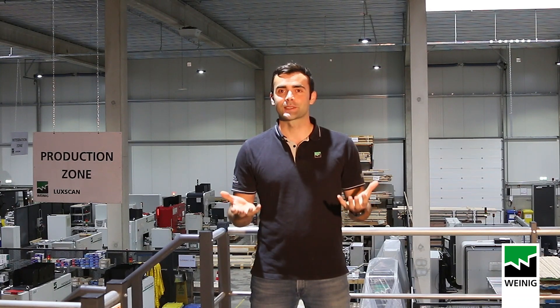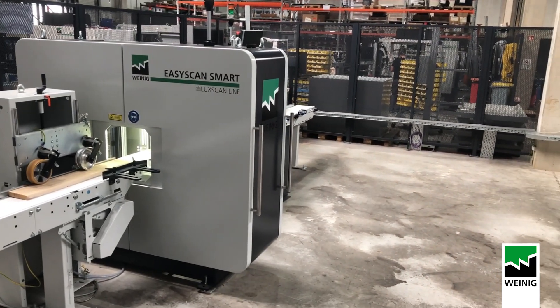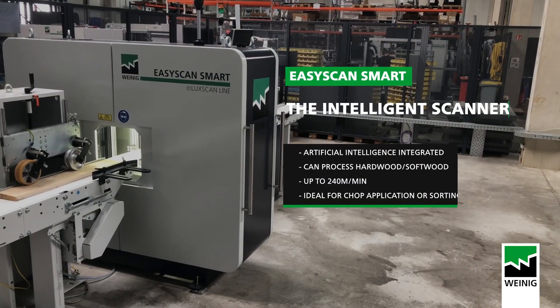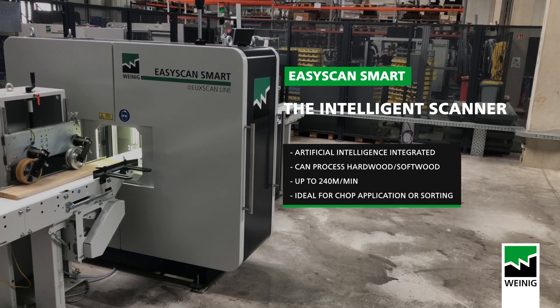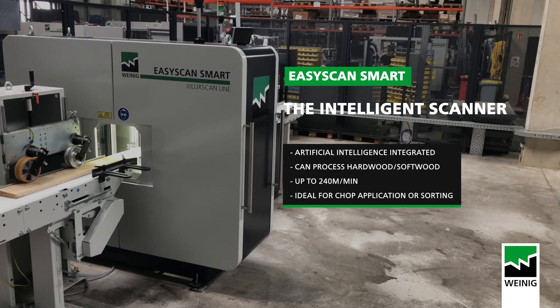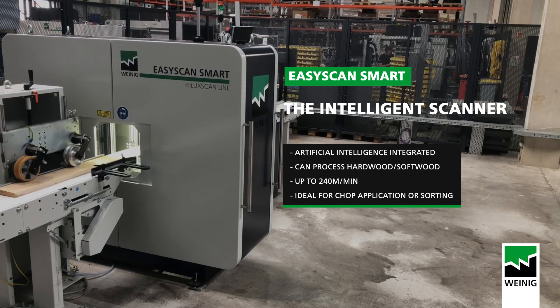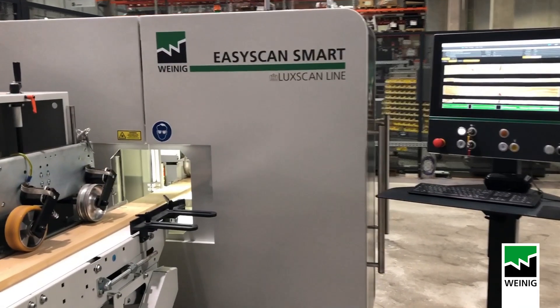An excellent solution for them would be the new EasyScan Smart. This machine is the revolutionary evolution of the EasyScan Plus, which was our previous mid-range scanner. Why revolutionary? Because we have integrated artificial intelligence that considerably improves the performance of the machine. Even customers who were able to compare the scanner before and after the introduction of AI explained that the results were incomparable.